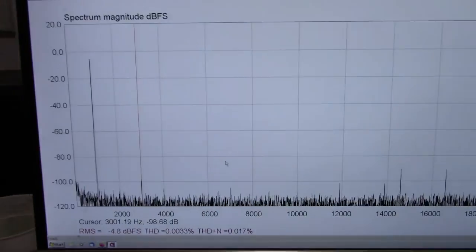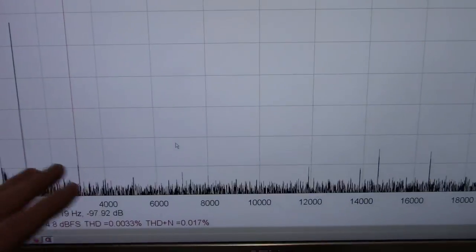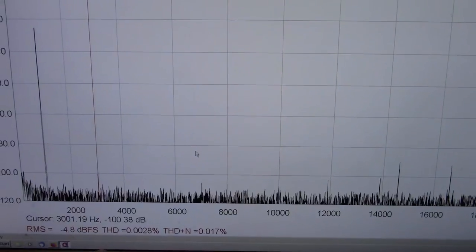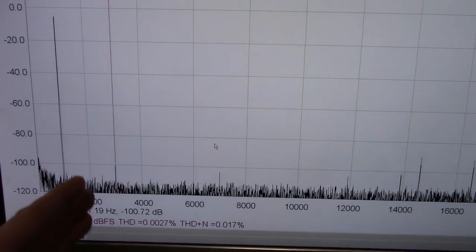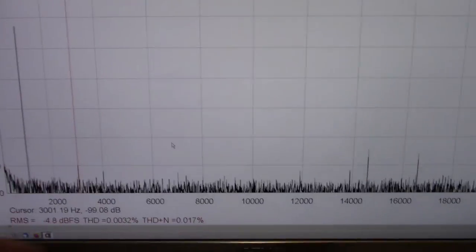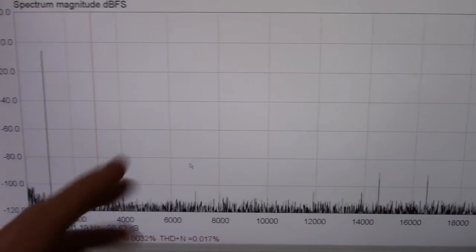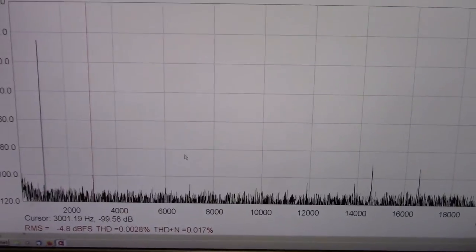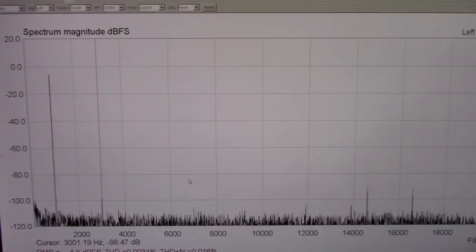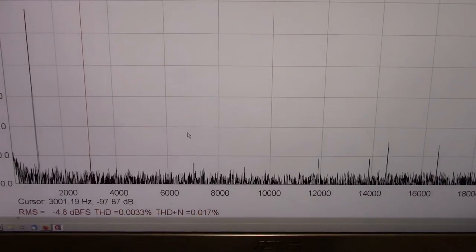At least at 1 kHz. But I didn't do so hot trying to get measurements at the low end and the high end of the frequency band because of the limitations of my computer sound card — it's actually an on-board Realtek audio chip. But at least it gives you an idea that distortion should be pretty low.